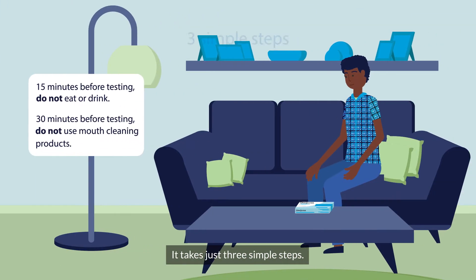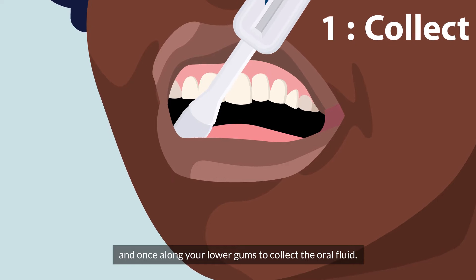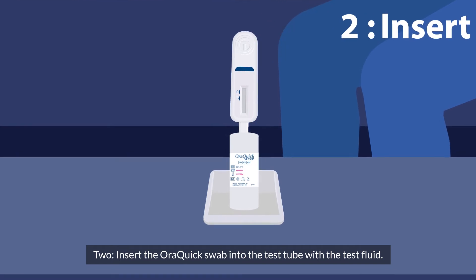It takes just three simple steps. One, gently swab once along your upper gums and once along your lower gums to collect oral fluid. Two, insert the AuraQuik swab into the test tube with the test fluid.